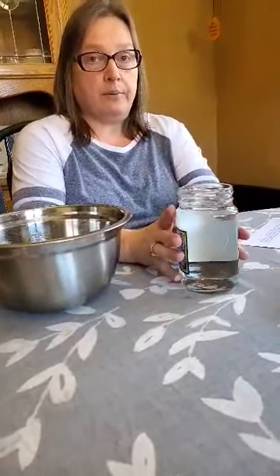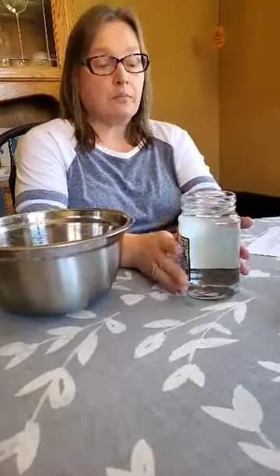What I've done is I filled the jar up with hot water. I'm going to let it sit for a couple more seconds, then I'm going to pour most of it out.